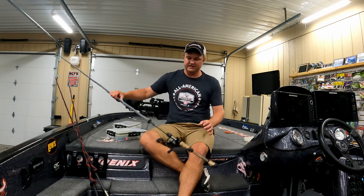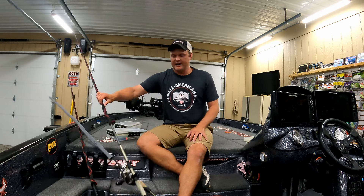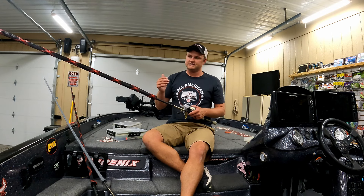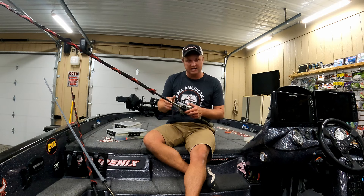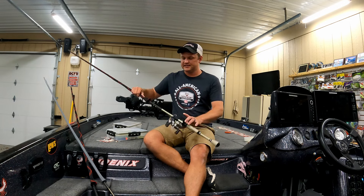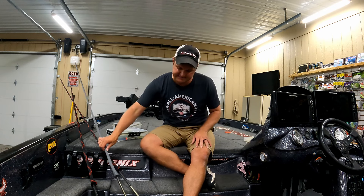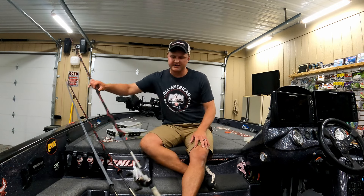When I step up to a half ounce, the spinnerbait rod starts to get a little bit harder to control, so I'll step up to a seven-foot medium heavy on my half-ounce spinnerbaits or bigger. That's more of a rod I'd use for flipping — not necessarily heavy cover flipping, but normal Texas rig flipping anywhere from a quarter to 3/8 oz. It's kind of an all-around rod that works great for half-ounce to bigger spinnerbaits, allowing better casts and more control over the bait.